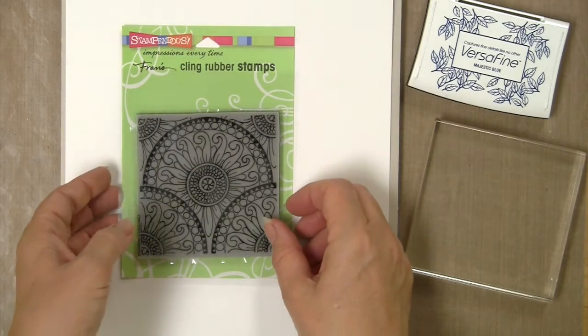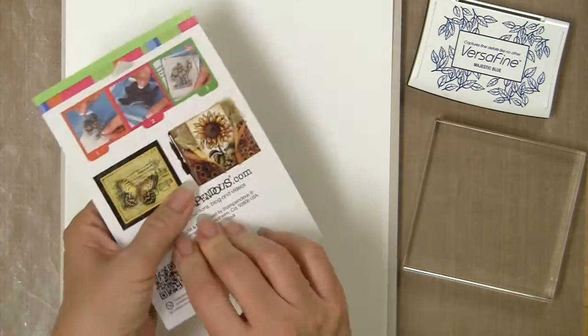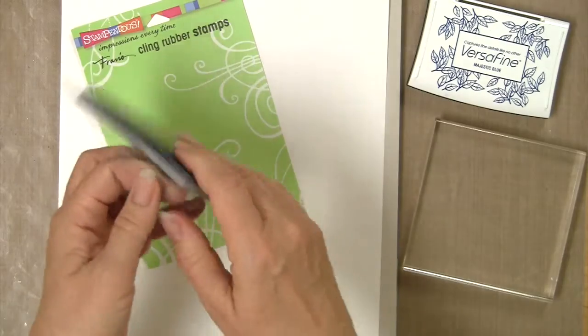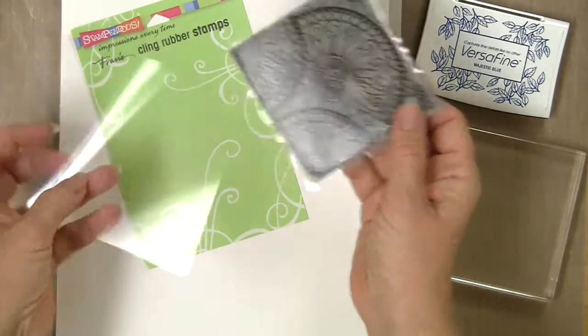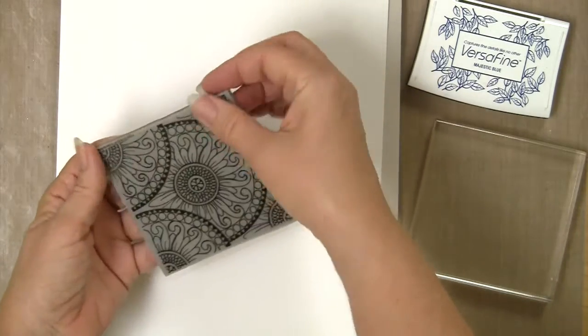When you buy a Stampendous cling rubber stamp, it comes in a package like this, and on the back we have a little diagram showing what I'm going to demonstrate here. It comes on a liner of acetate, which you want to pull away and set aside.